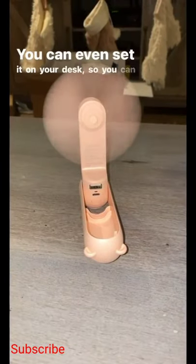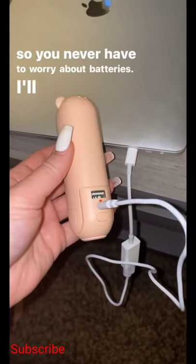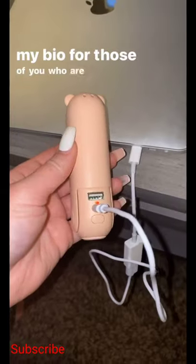You can even set it on your desk so you can use the fan hands-free. Plus, the entire thing is rechargeable so you never have to worry about batteries. I'll put a link in my bio for those of you who are interested.